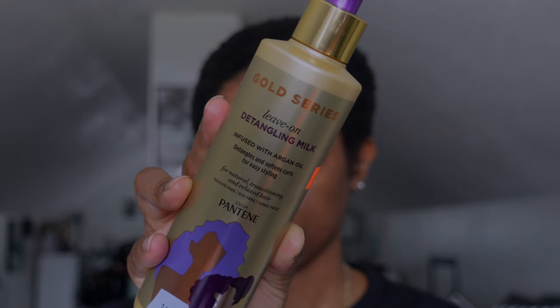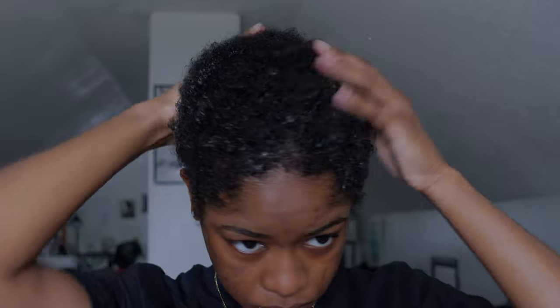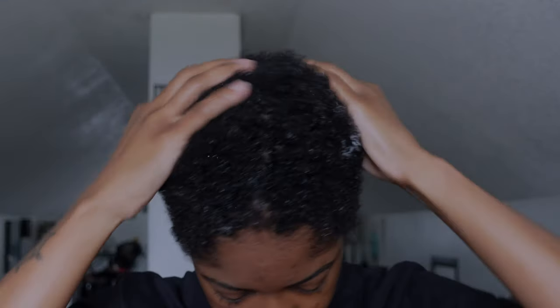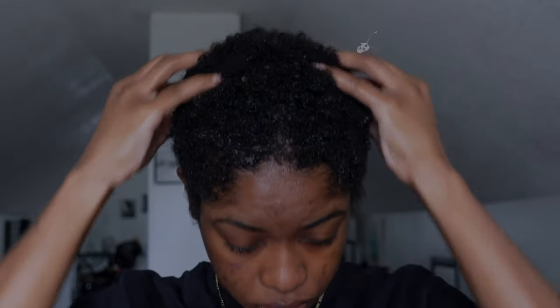After I wet my hair, I go in with my detangling hair milk by Pantene. Y'all, this is a holy grail product — it smells so good, it feels so good, it's a very light moisturizer. So if you don't like those thick creams, invest in this detangling milk. I'm not shy with it at all; I use a very generous amount because I need every strand to be coated.